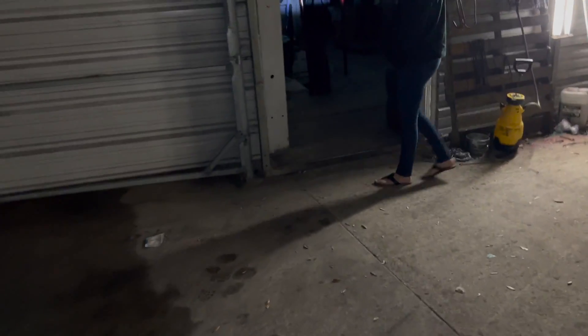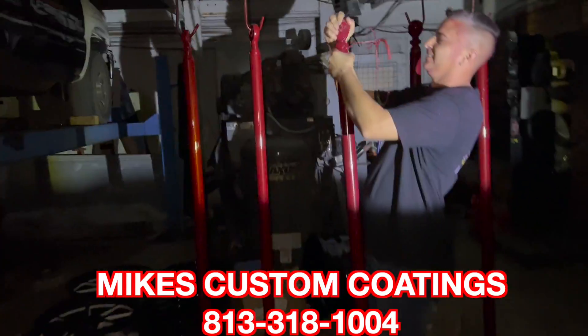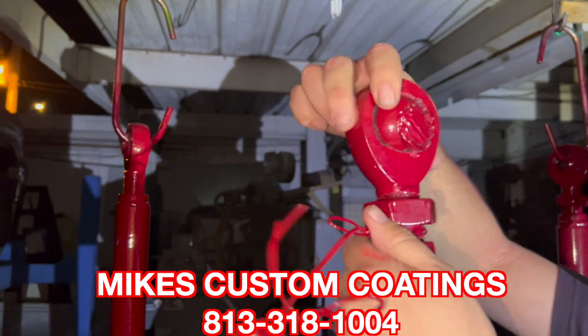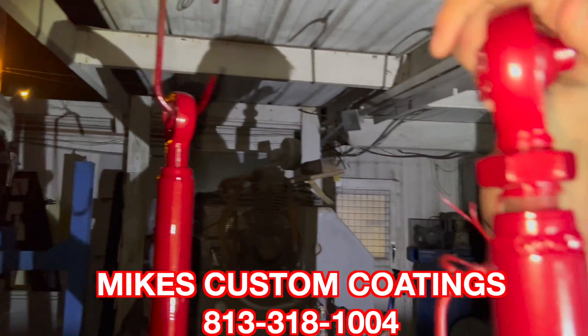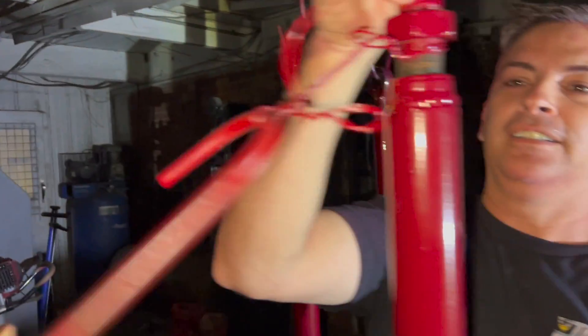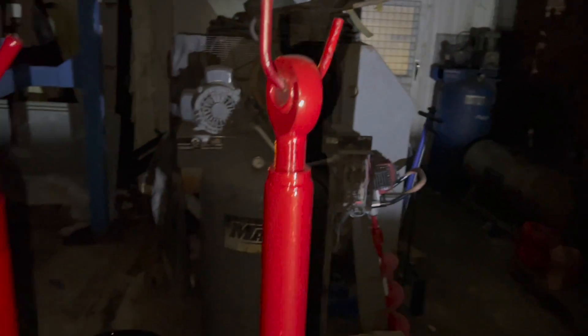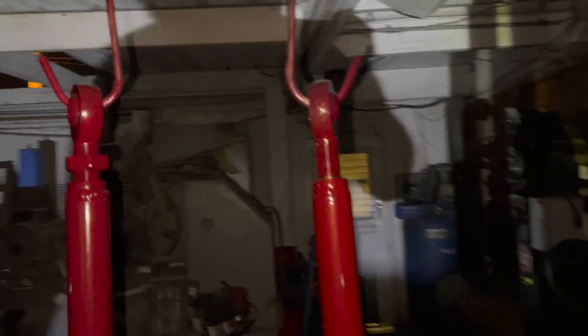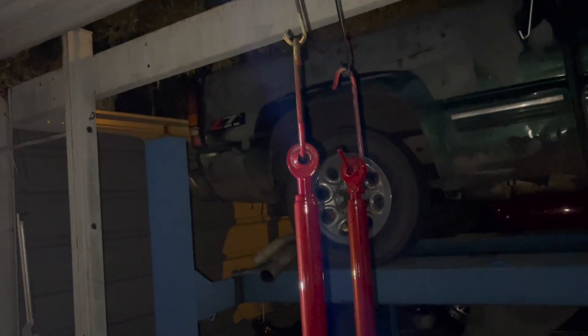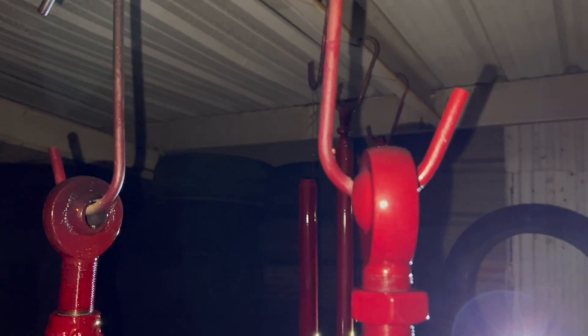All right, we just pulled up here to Mike's Custom Coatings — just got them out of the oven. Hey, this one's a reverse thread on the bottom, we'll see how that works. Look at these bars, man — got them all powdered and glossy. It's going to match the paint on the truck. Looking fresh, dude. My boy hooked it up. Let's go.